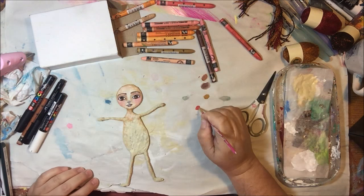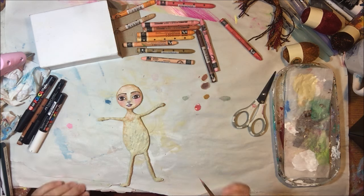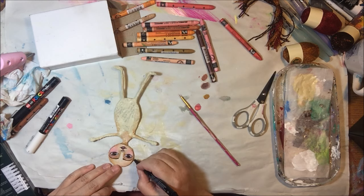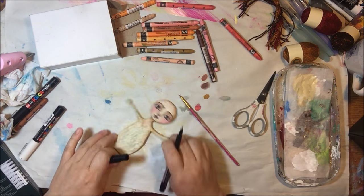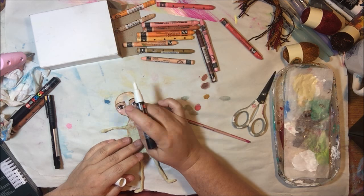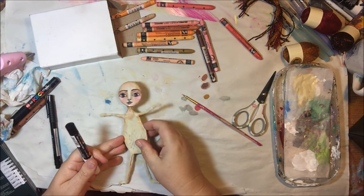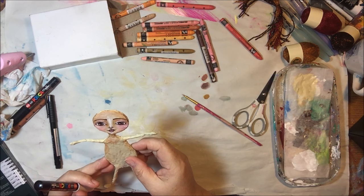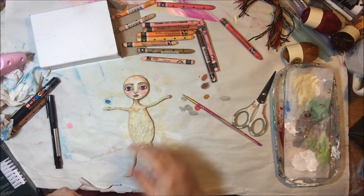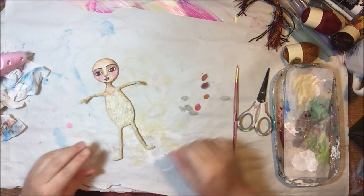I'm finishing up the detailing here with Posca pens. I did white in the eyes to make the whites, then black around her eyes and around other features. I also got out my tiny Pit Artist Brush pen to do some of the detailing, because this is a pretty small project — her face is small, so it was good to use a smaller pen. Then just the final highlights with the white Posca, and there's her face.